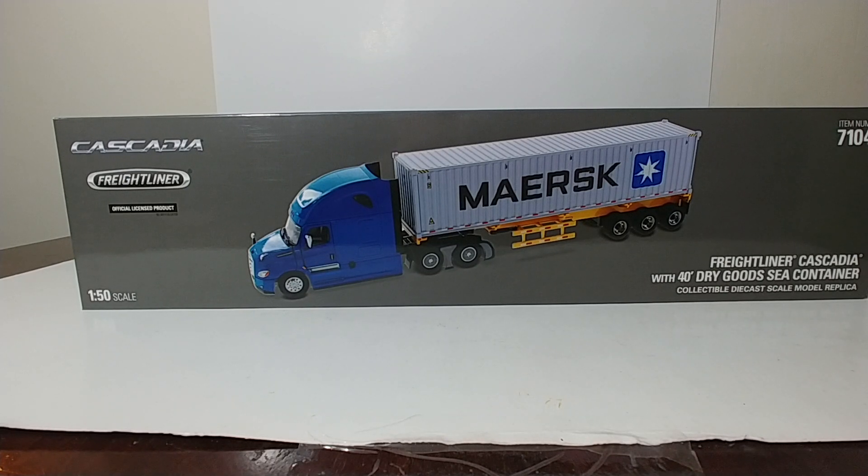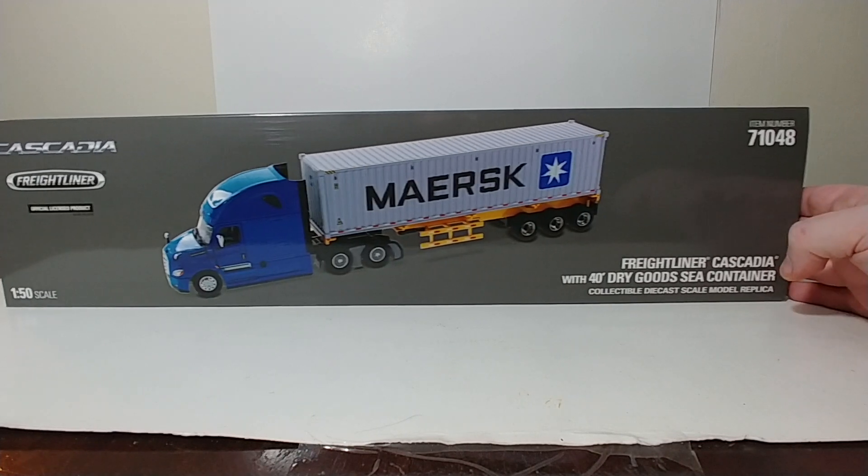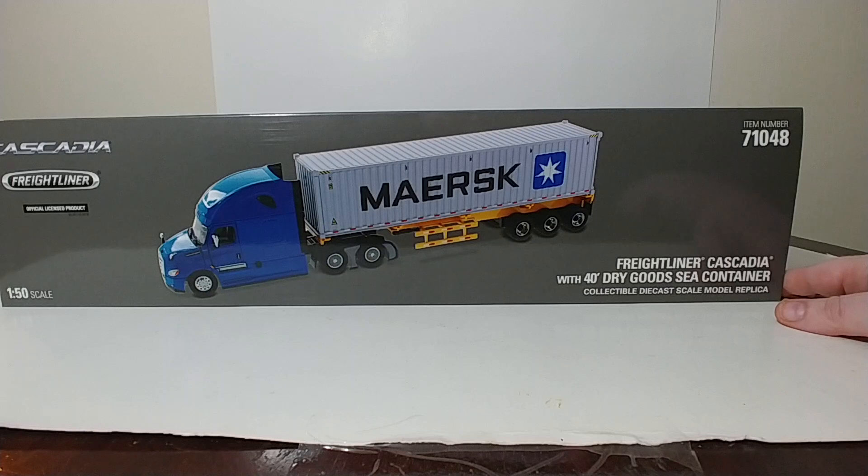On this edition of Diecast Emporium, we're going to be taking a look at another transport series by Diecast Masters model set. This is the Freightliner New Cascadia with 40-foot dry goods seed container. The item number is 71048.